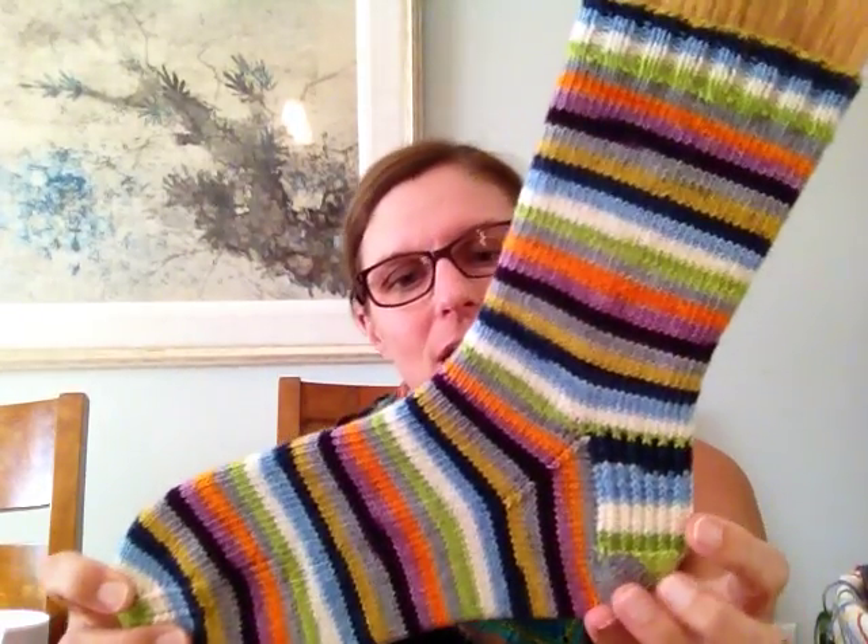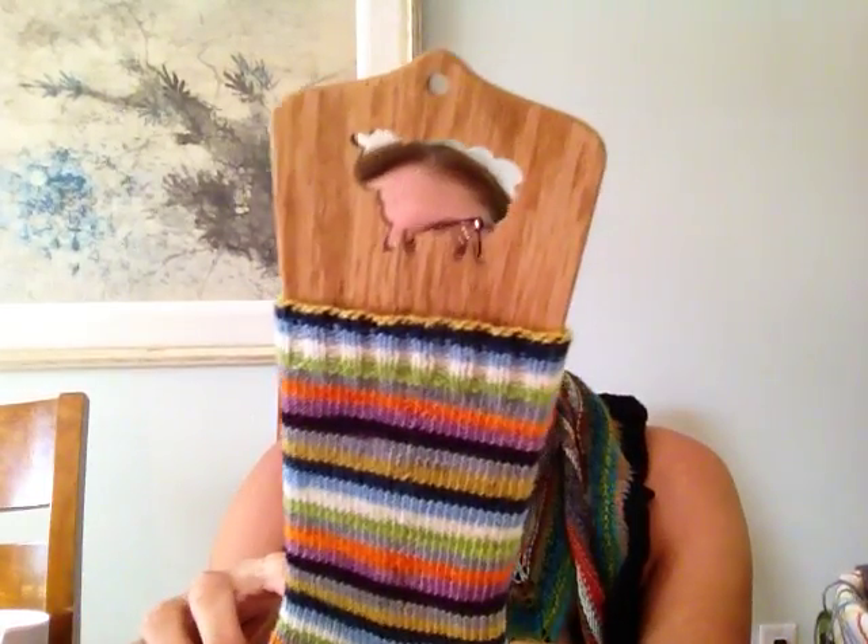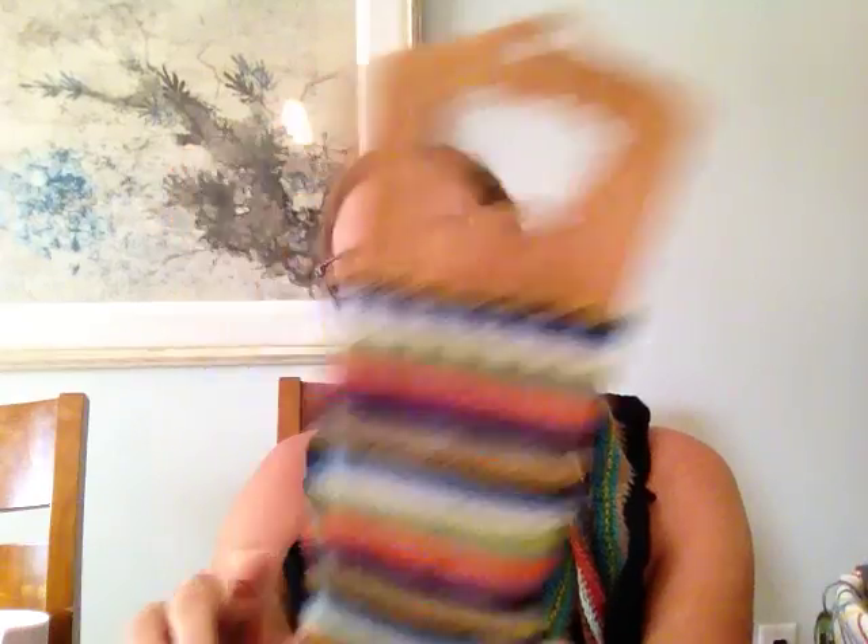It's a regular nylon superwash merino base from a shop on Etsy, and it is just beautiful. It's 10 stripes — each stripe is about a quarter inch and I got three rounds for each stripe on here.